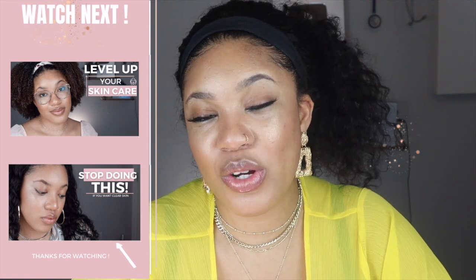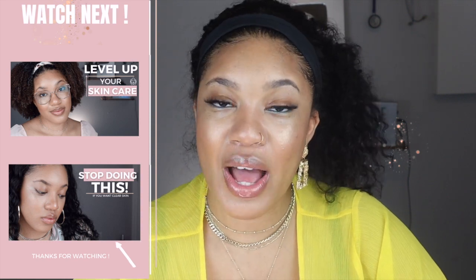Anyways guys, I really hope you enjoyed this video. If you did, let me know down in the comments and press that like button. If you're new to the channel and want to see more content from me in the future, go ahead and subscribe and turn on your notification bells so you'll be notified whenever I post. Make sure you follow me on Instagram and check out my skincare playlist. I really hope to see you all in my next one — thank you all so much for watching, bye!